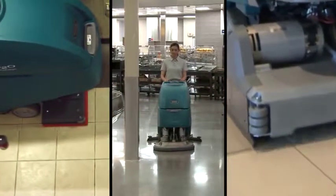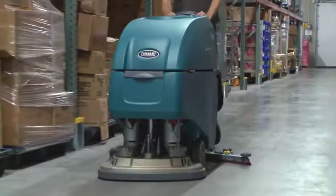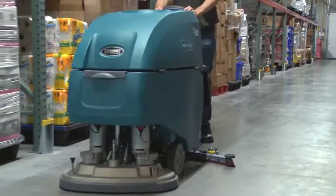Durable, reliable, and easy to use, Tennant Company's new T500E walk-behind scrubber is the optimal solution for virtually any hard surface floor condition.